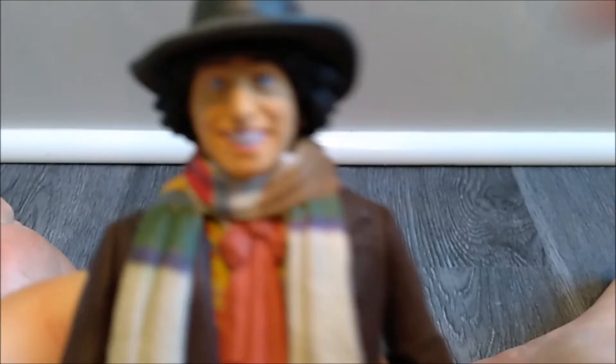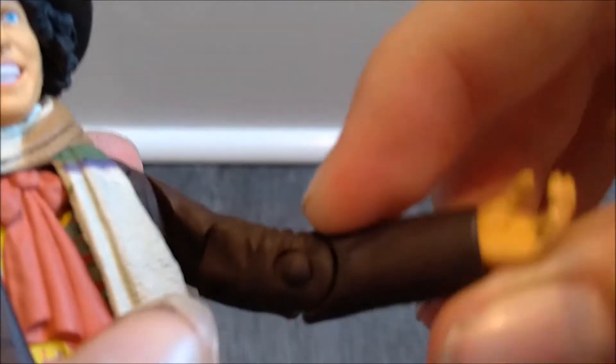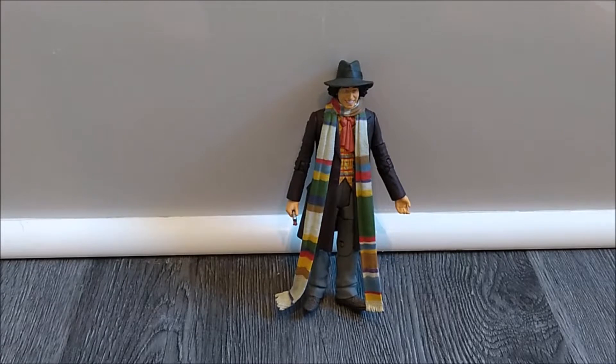Now onto articulation. The head doesn't really move that much at all. The arm can move back and forth and bend at the elbow. His waist can turn side to side. His knee can bend, and his leg can turn 360 degrees as well.